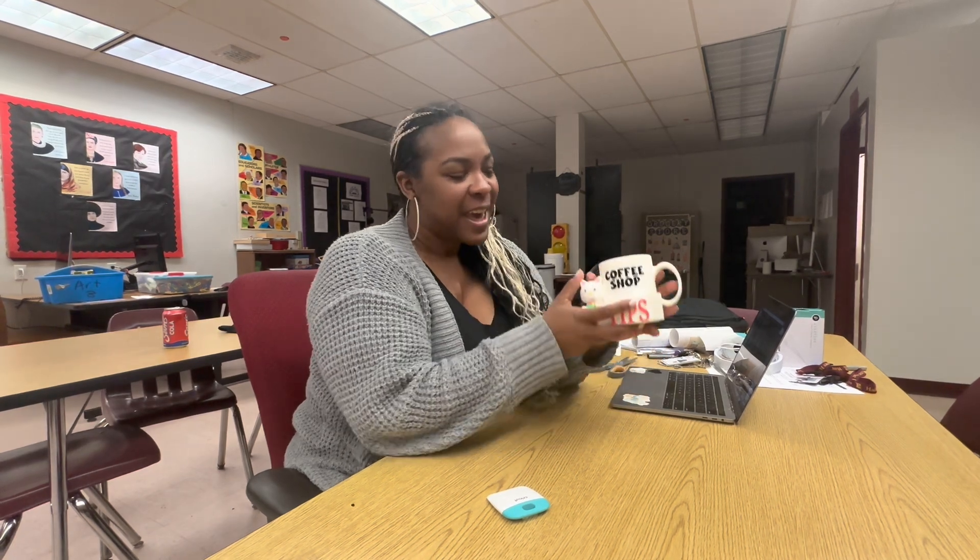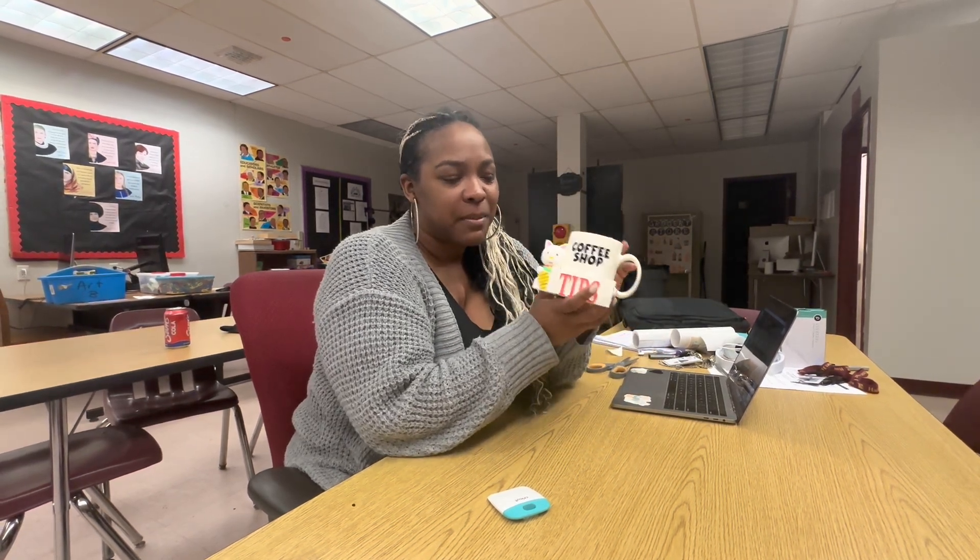Hey y'all, so we are back in business. We have a 3D printer and we've had it for a few months. Terrell took it home so that he could learn how to work it, and guess what y'all — he actually learned how to do something that I don't know how to do. This is his very first project and we are going to show you how he got this done.